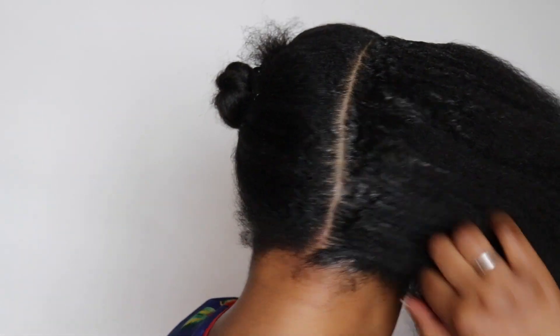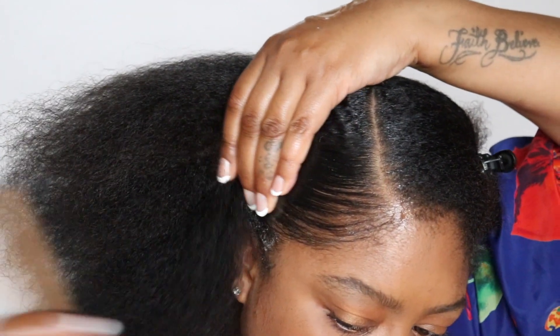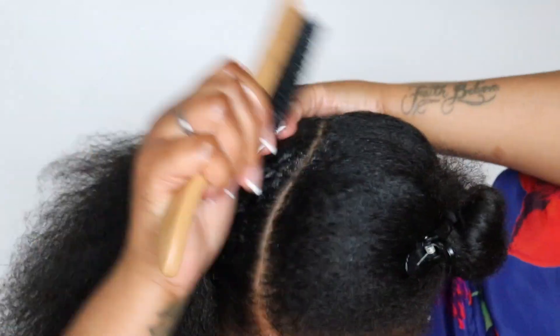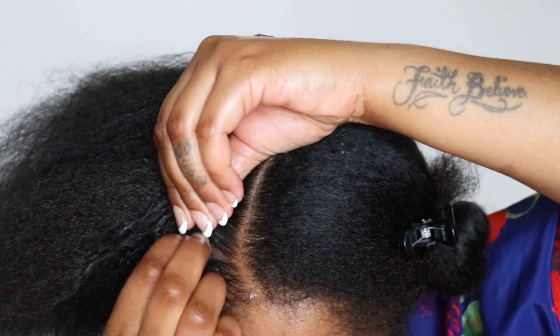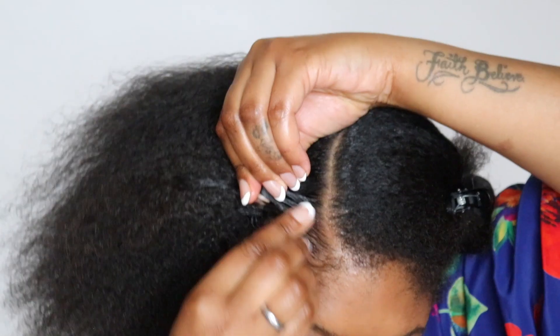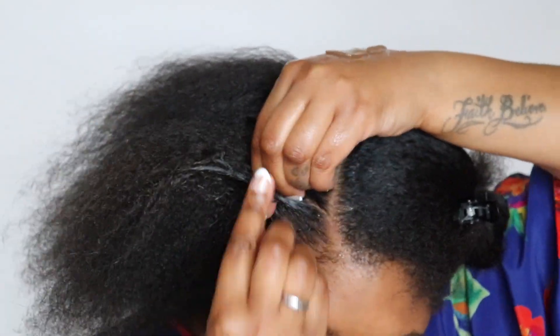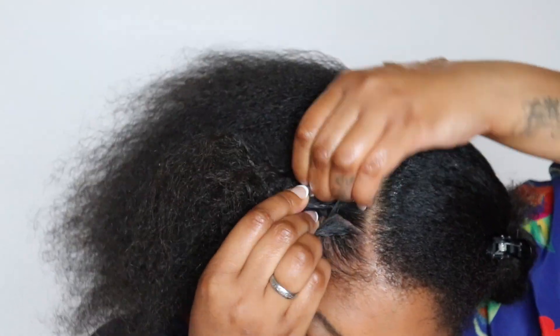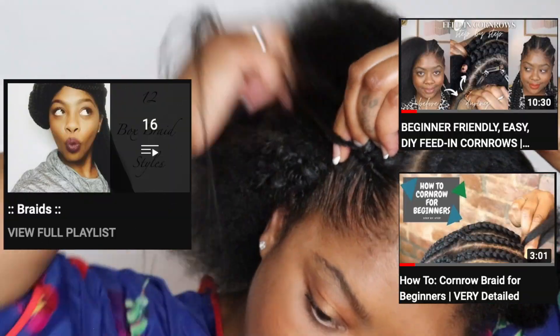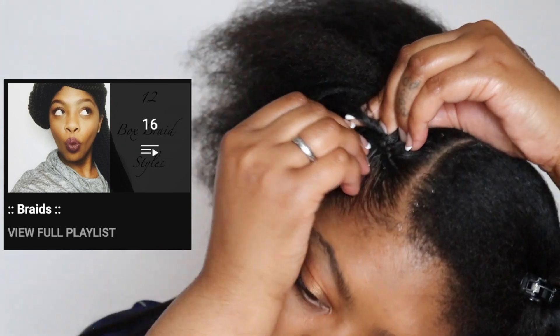We're still going to clean up a bit even after we braid and I'll show you that after we're finished. I'm going to use a soft bristle brush because I don't want anything too hard to tug at my hair — just to smooth it down. If you know how to cornrow then you're off to a good start. I have quite a few cornrow videos on my channel so if you need a little extra help start there and then come back here.